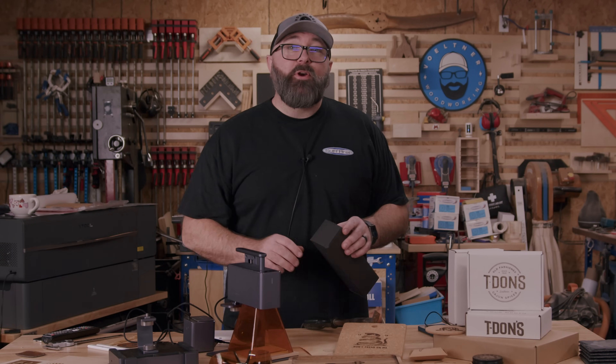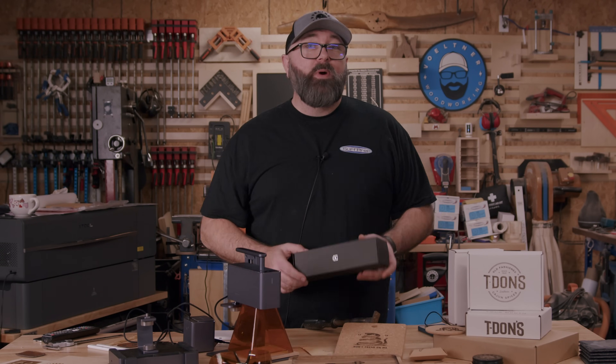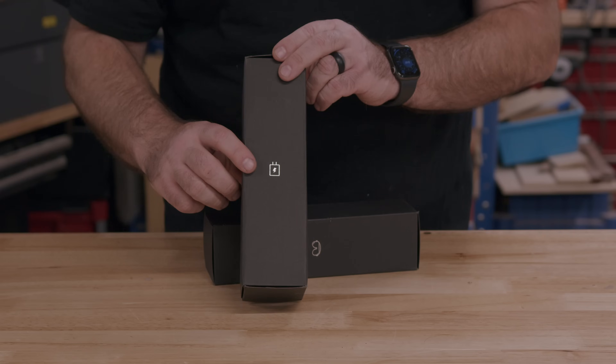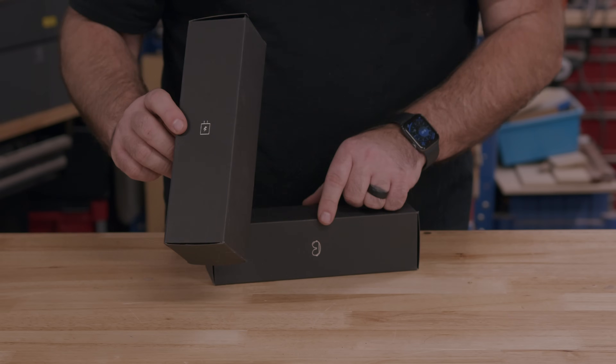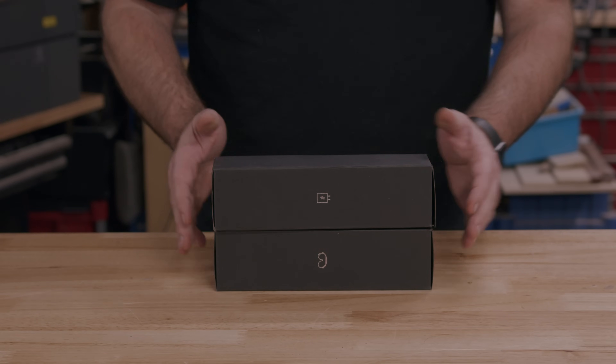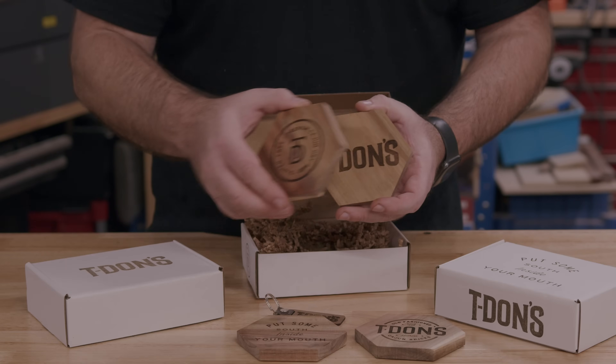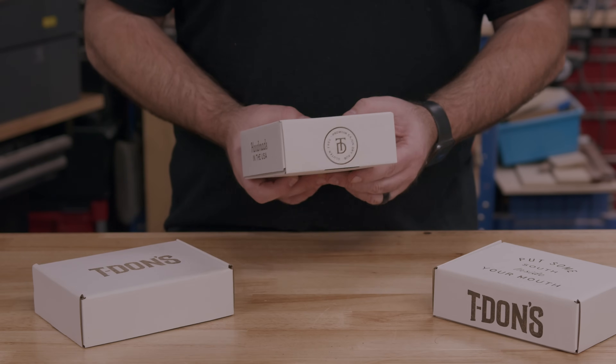When I unboxed this laser, I noticed that it came packaged really well, and these small boxes are what gave me the idea for this video. I saw these little images on the packages, and I immediately started thinking about this laser as a custom branding machine. Not only could I engrave my work, I could engrave my packaging.